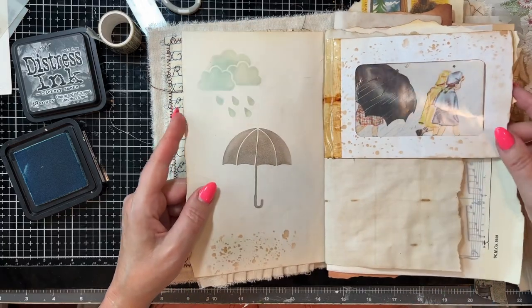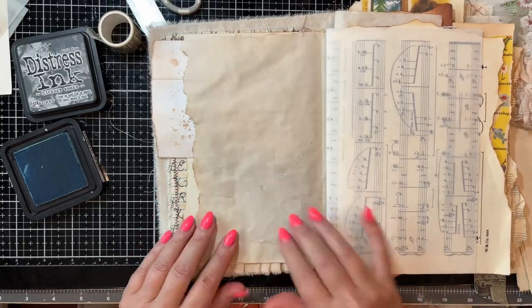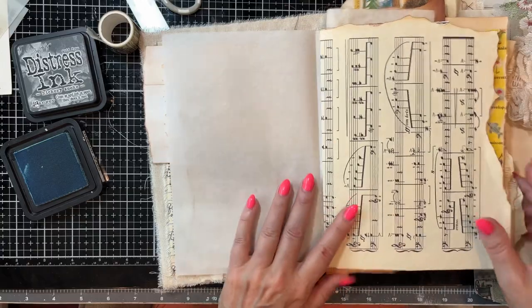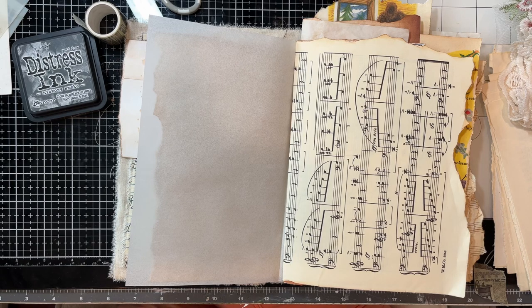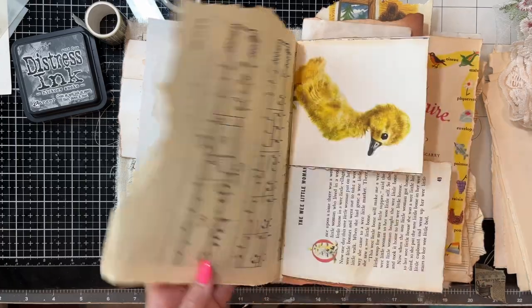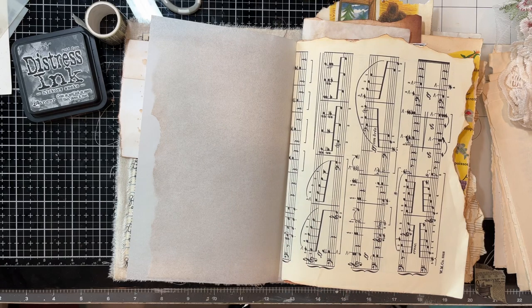So we've got a little trim there, we've got a little flip, plenty of room to write here. Now with this music paper, so you can write on it. My suggestion — we'll leave one side plain, and then the other side we'll have it for writing.